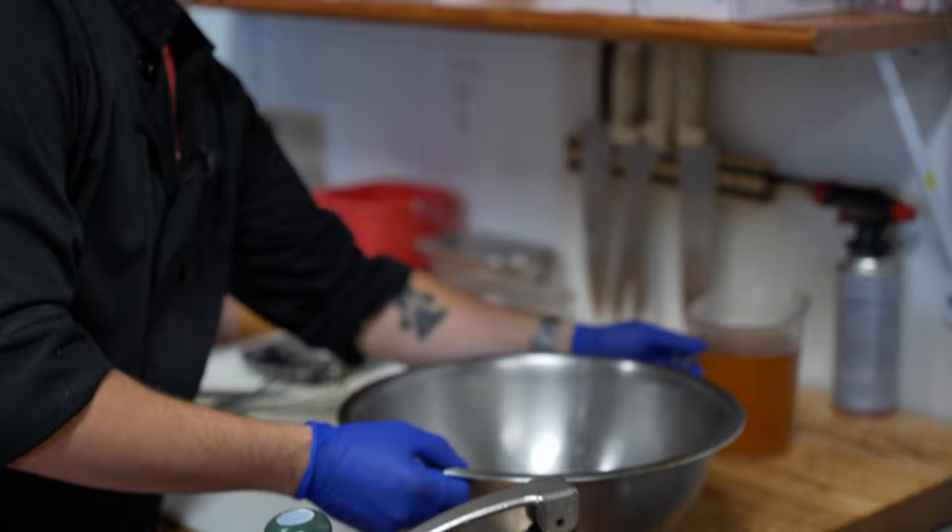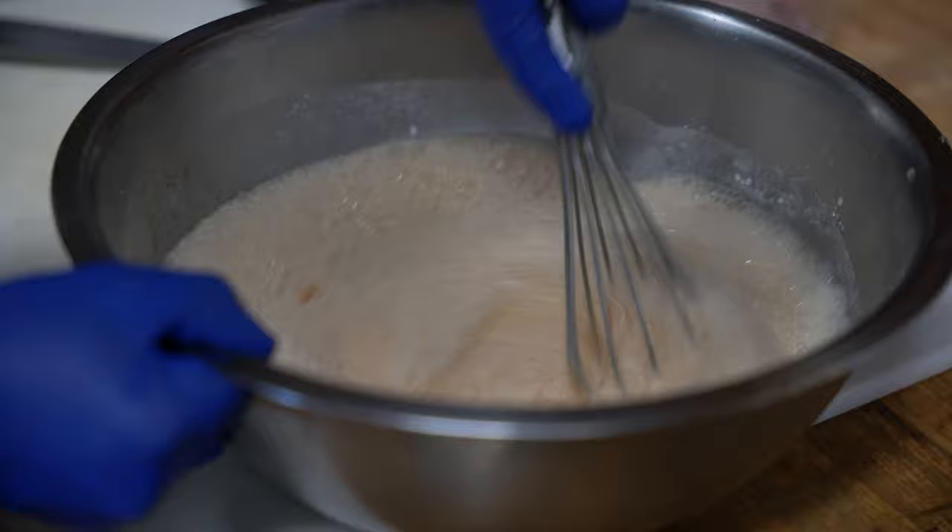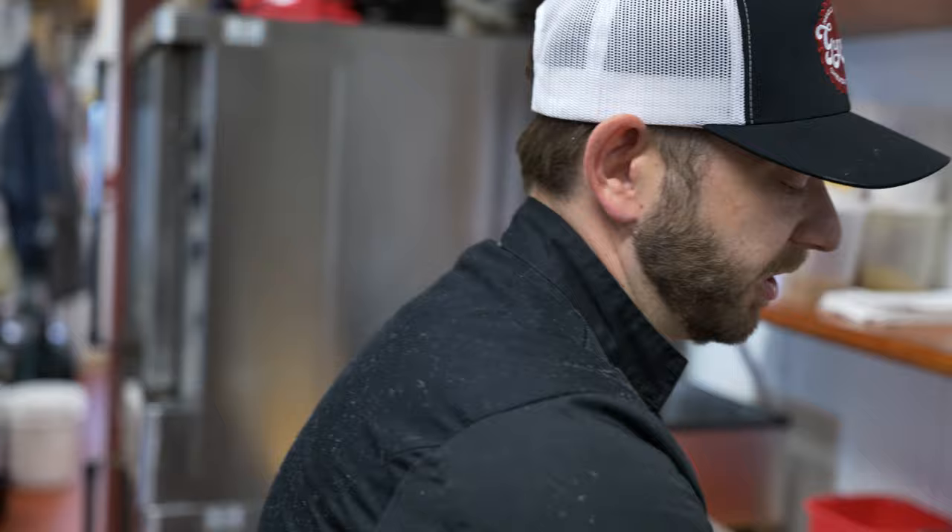The two key ingredients to a good fish and chips are going to be fresh fish and a really, really good beer batter. Here we're using our Mexican lager. We spice ours up with a little bit of cayenne pepper, some paprika, and other special ingredients. We've got our nice creamy beer batter here.